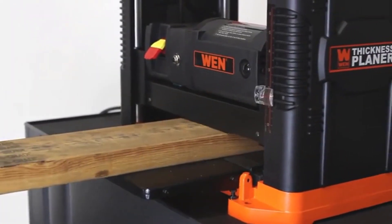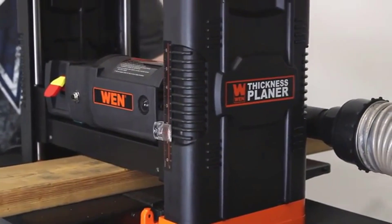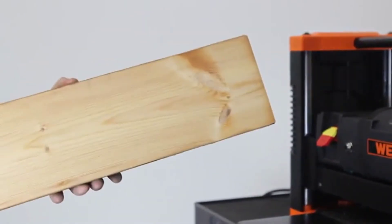Make boards flush, repurpose old wood, and get exact measurements — all with the Wynn 12.5-inch thickness planer.